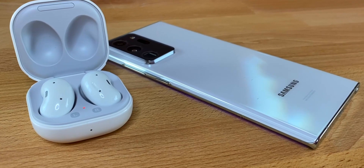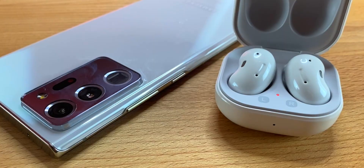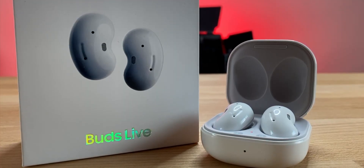When listening to content there's no delay at all — perfectly in sync whether it's iOS, Android, YouTube, Netflix, Amazon Prime. You can also use one earbud at a time; I have one in the case charging right now and this one is playing my YouTube video. Just be aware you'll only have the touch controls for that single earbud.